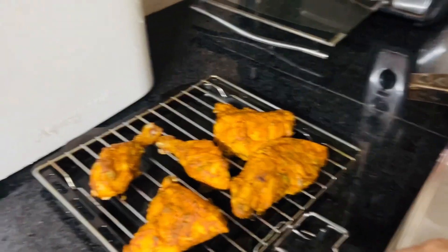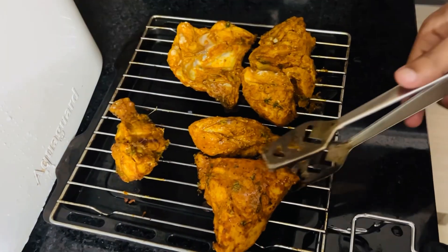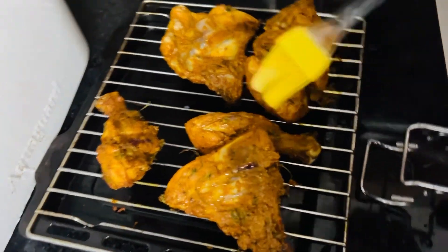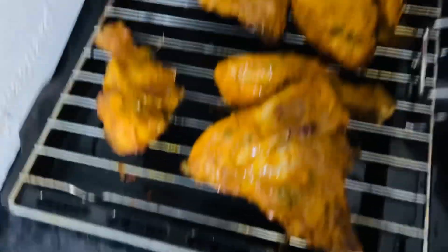I will add some mushrooms and butter. I will set the oven to 200 degrees.